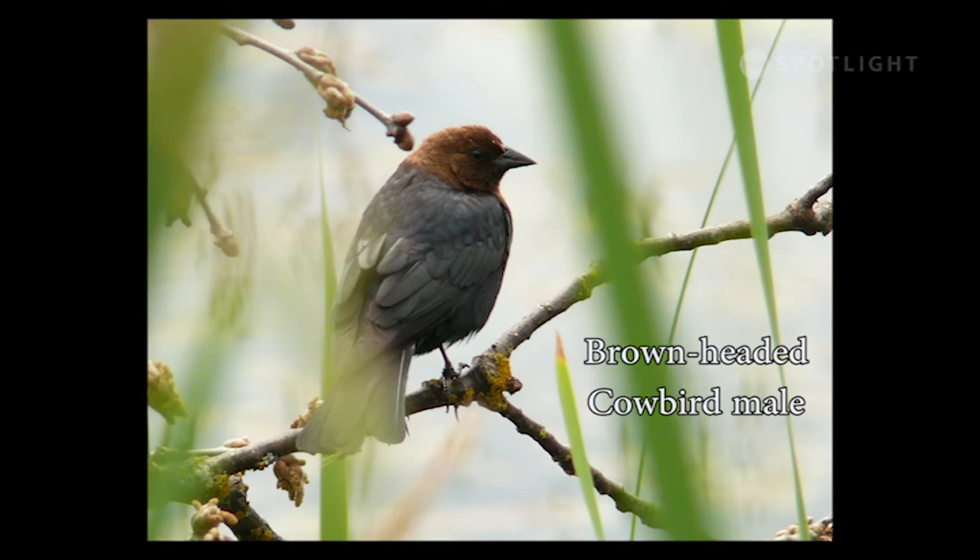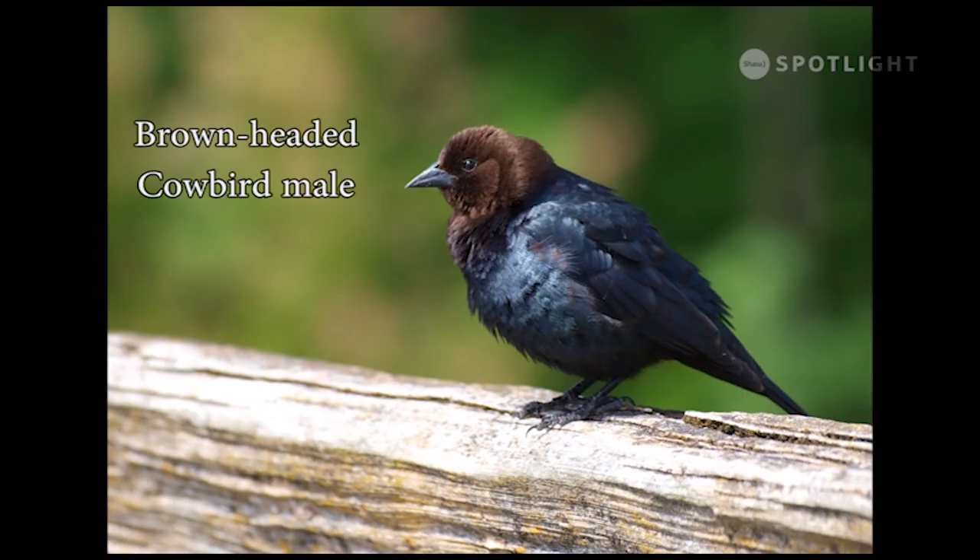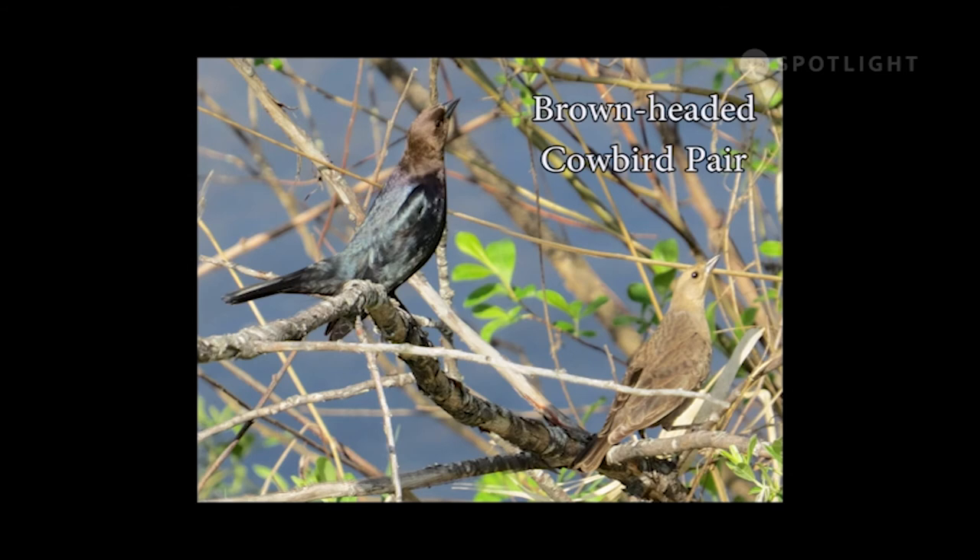Brown-headed cowbirds are parasitic, laying their eggs in the nests of other birds and then abandoning them. The host parents raise the cowbird chick, sometimes at the expense of their own young. Every summer I see male and female cowbirds strike this pose together — it may be part of a courtship ritual.